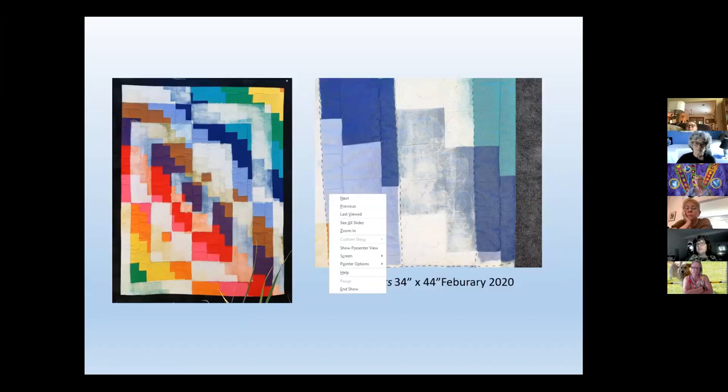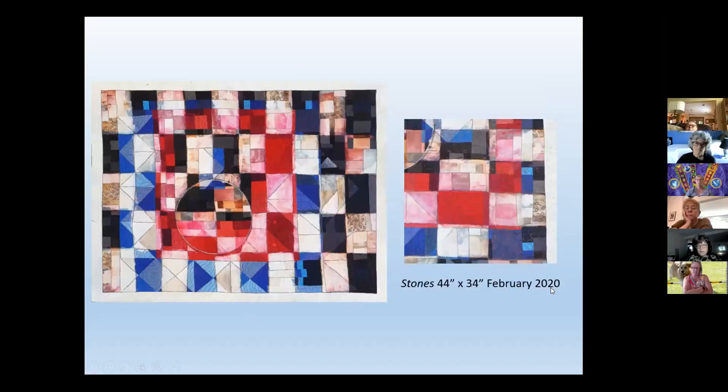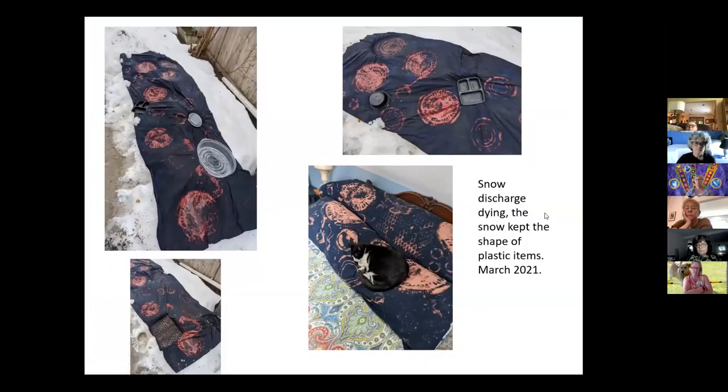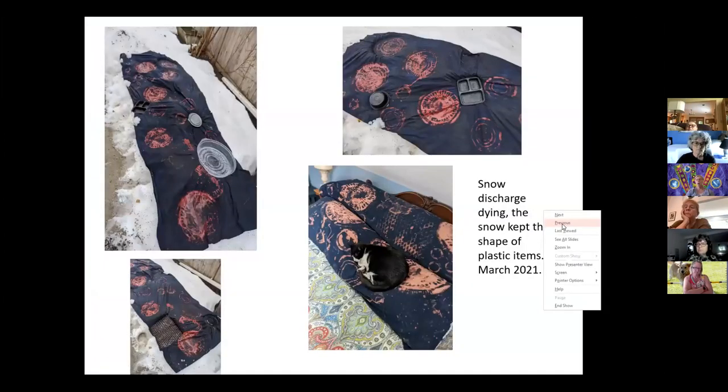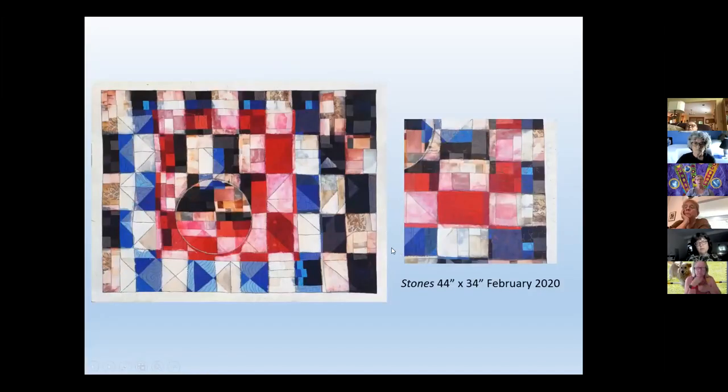This year I haven't done anything. The piece I call 'Bricks' — the freezer paper was all these squares, and I was actually going to put three circles in it, but one seemed like enough.